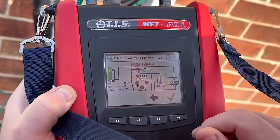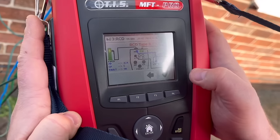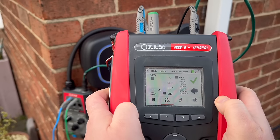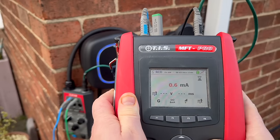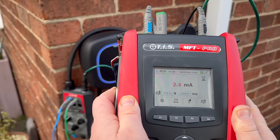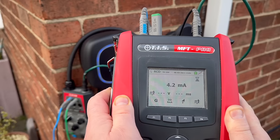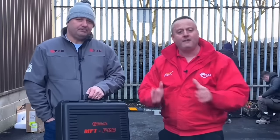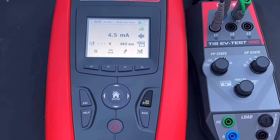When testing RCDs we can change our RCD types for DC current like most MFTs, but we can also test the RCDD — residual direct current detection device — found inside most EV chargers. This ensures that if a DC current were to feed into the installation, the RCDD will trip within the 10 seconds required by BS7671. Gary did a full suite of tests with the EV test 100 and MFT Pro — I'll leave a link to that in the description.